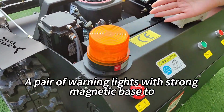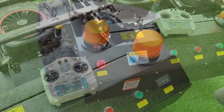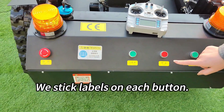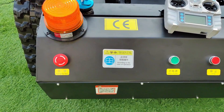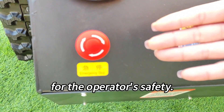A pair of warning lights with a strong magnetic base ensures safety while mowing. The control panel is designed to be simple and easy to understand — we stick labels on each button so it's easy for users to identify. It also has an emergency stop button for the operator's safety.